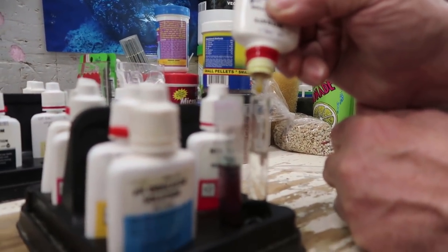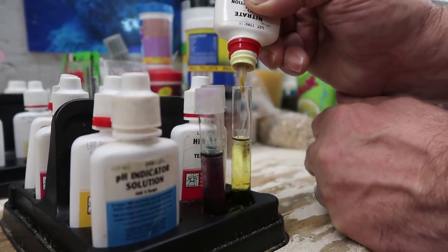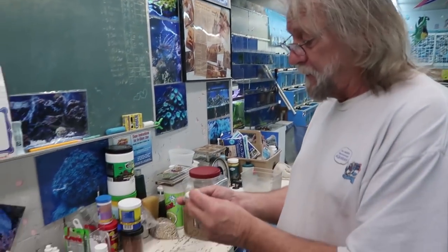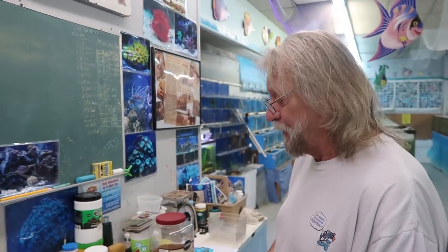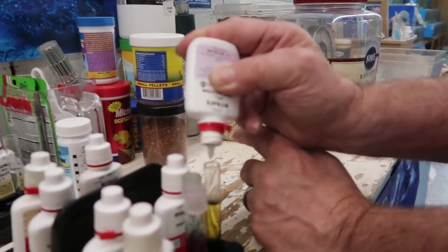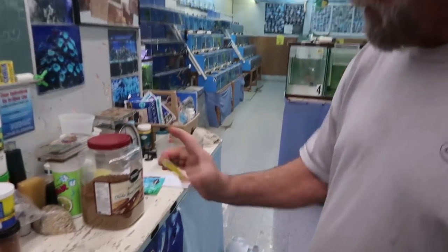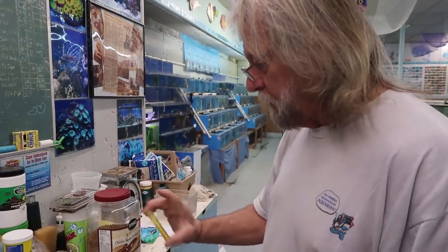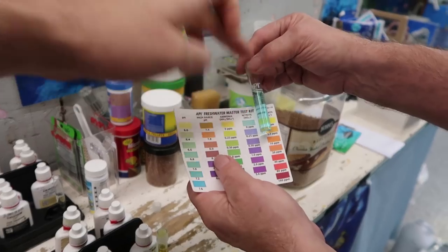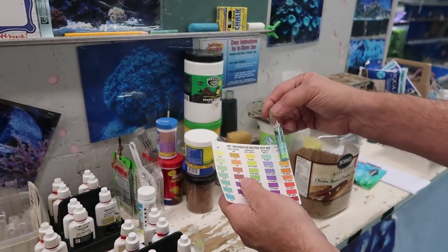10 drops. And you notice when I drop this, I turn the bottle completely upside down so you get an actual measured drop. This test has two parts — bottle one and bottle two. I'm going to shake these up good so everything mixes well. On your chart with your nitrates, you'll see blue, blue, blue — and you want to be zero. We're not seeing any purples, which is great.